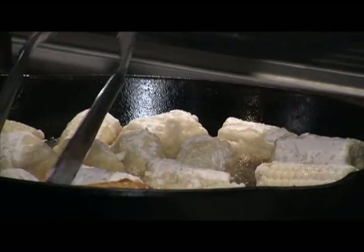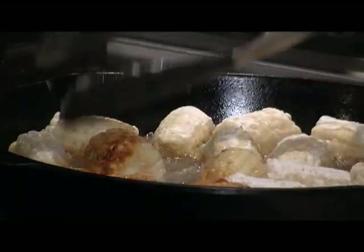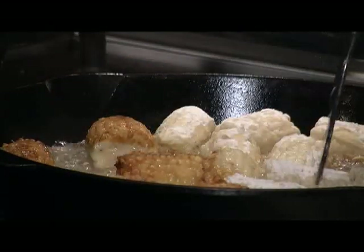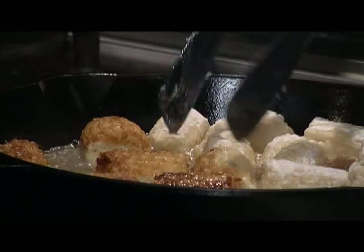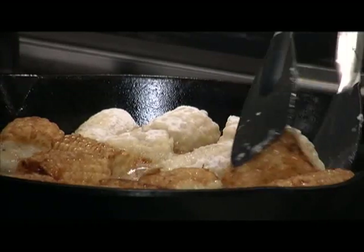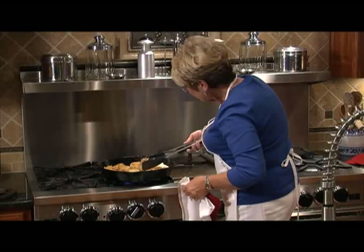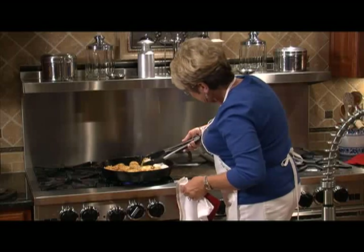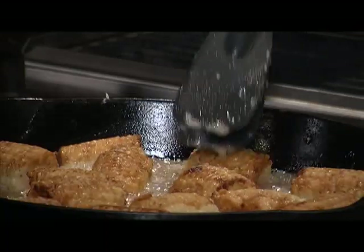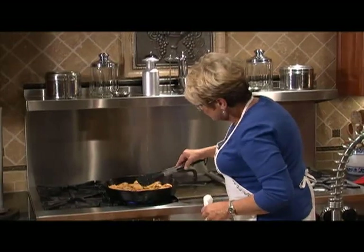That's perfect — look at that. See how quick that works? It doesn't take very long at all to get that color on the corn. Take a good look — it smells good, too. Now we're going to take this corn and let it drain a little bit on a paper towel.